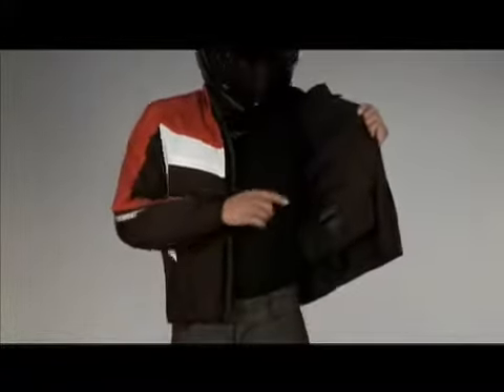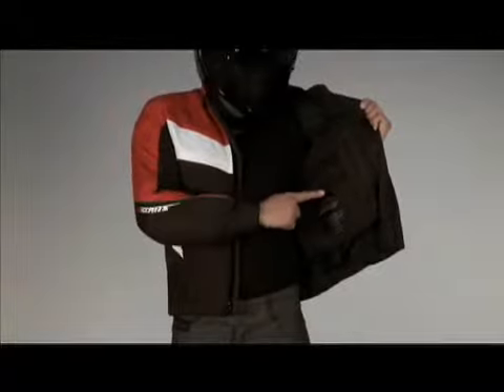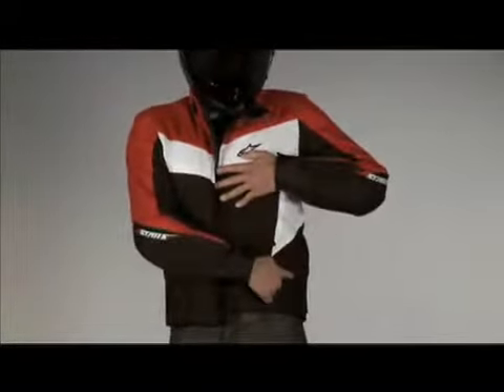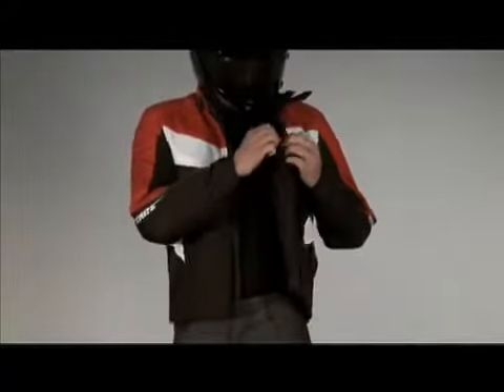This jacket has three outside pockets: two at the base and under the chest, and another pocket on the inside of the jacket. The internal lining also has three internal pockets.